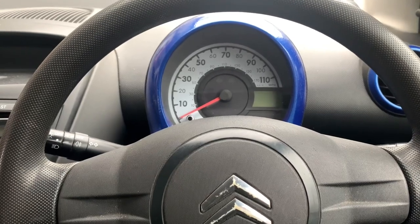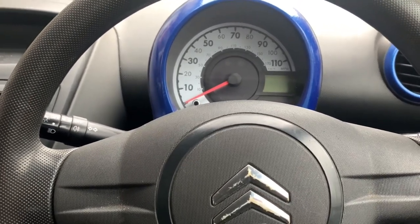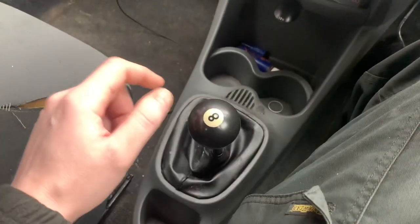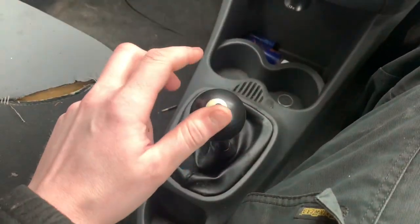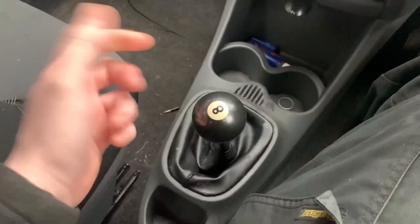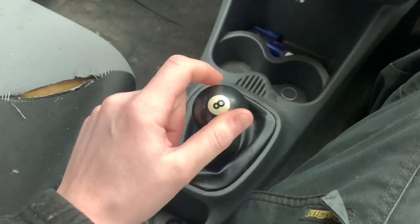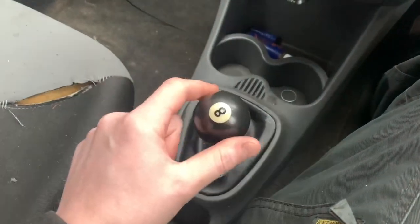Hello, welcome back to the channel, or to the channel if you've not been here before. This is what we're doing today - we're going to resolve the issue of a sloppy knob for free. Not always a bad thing, but in this situation it's not brilliant. You can see we've got a load of play in this, so we're going to try and rectify this for free.